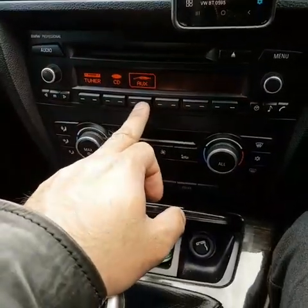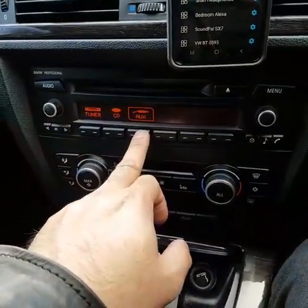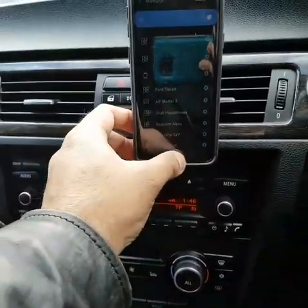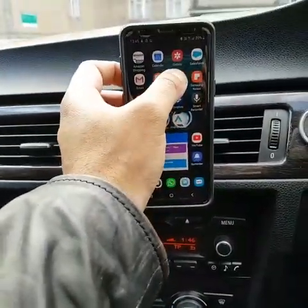So basically it's playing through AUX, but with clearer sound. Let's give it a go — I'll log in to Spotify.